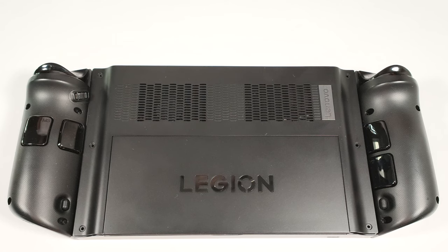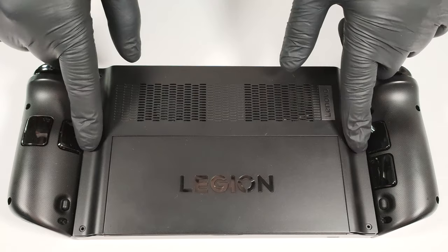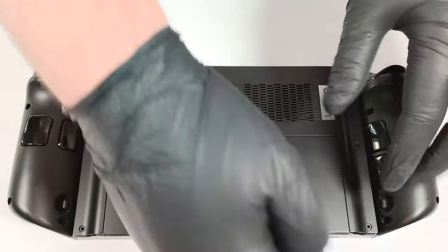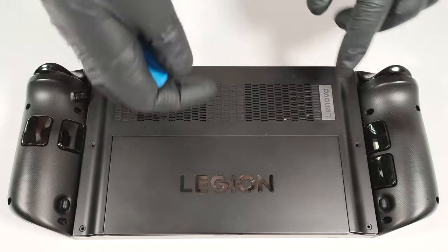If you want to open this console, you have to undo six Phillips head screws. Then you can use a plastic tool to pry the bottom, and then you can work your way around the sides and the front.